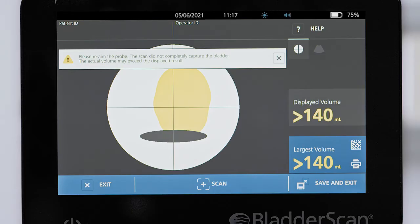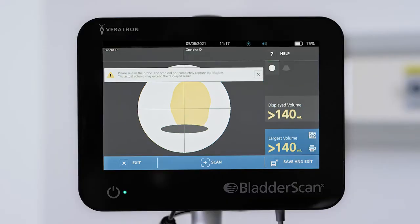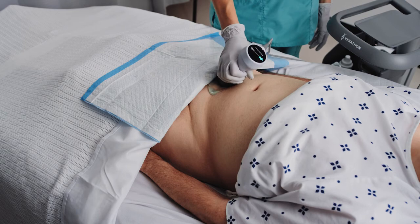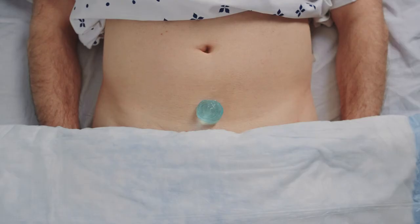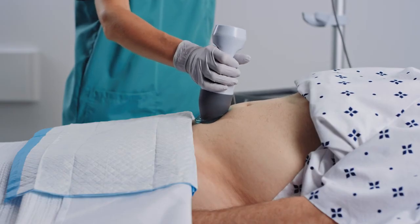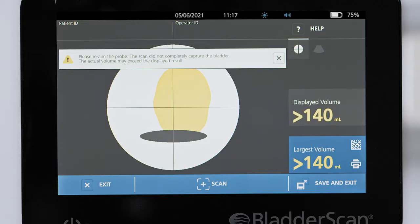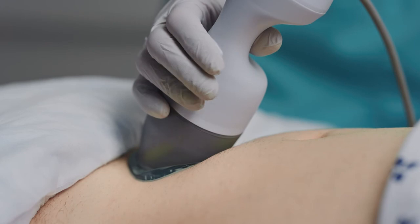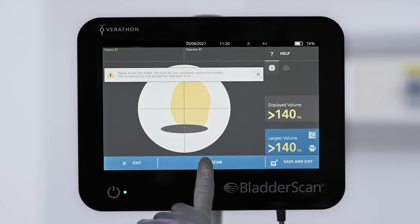If a gray area appears with the yellow bladder image, this indicates that the pubic bone is inside the field of view. Although the bladder may be centered, there is a possibility the pubic bone is obscuring part of the bladder. This can occur if the probe was tilted too far towards the feet, if the patient has a small pelvis, or if the bladder is small or located deeper. If the bladder appears yellow with a greater-than symbol, repeat the scan and make adjustments during aiming using appropriate probe angling and pressure.